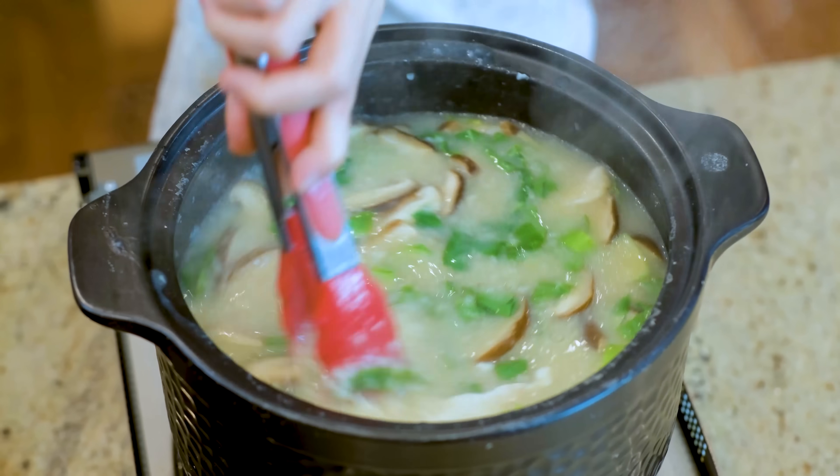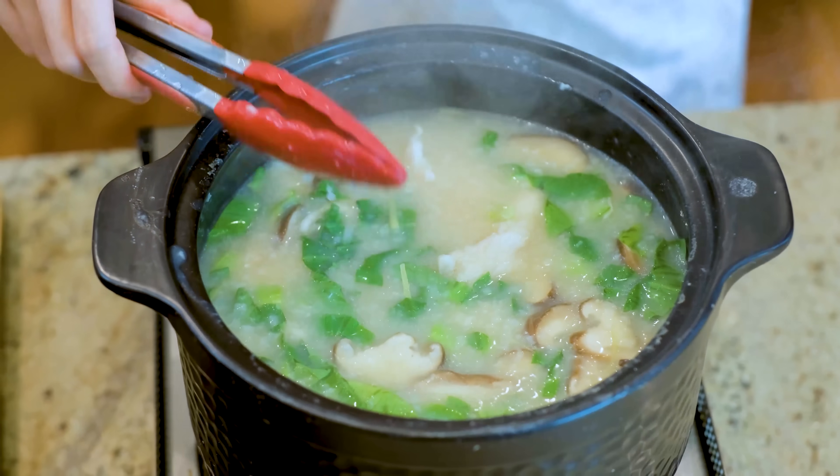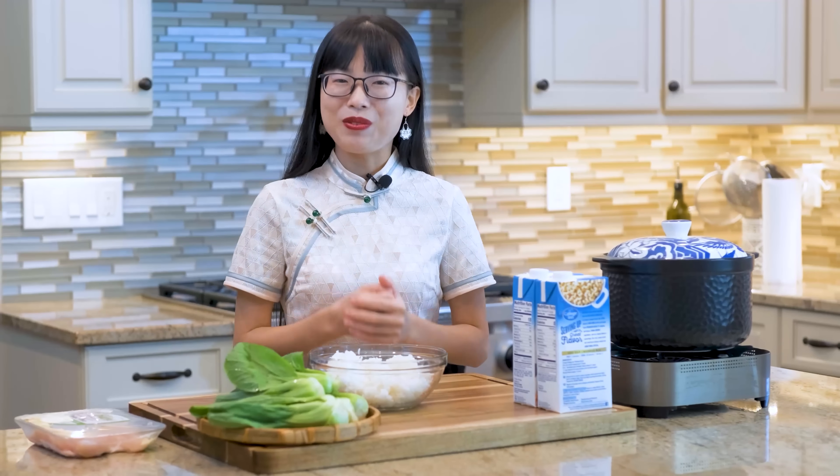Making chouk is super easy, but if you want to make it perfect, there are tricks here and there. Let me share my secret with you.